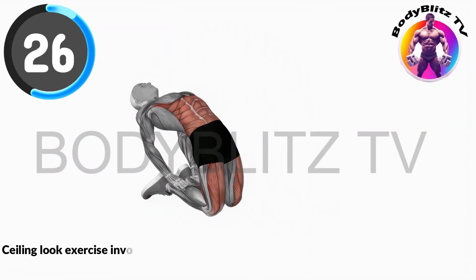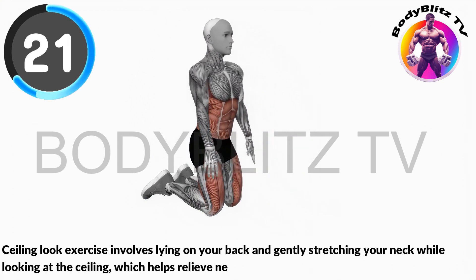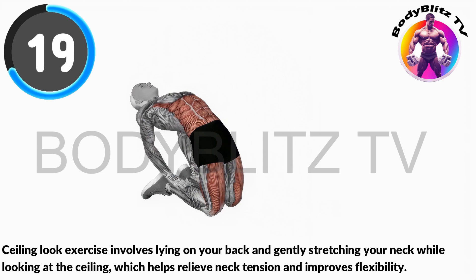The sealing look exercise involves lying on your back and gently stretching your neck while looking at the ceiling, which helps relieve neck tension and improves flexibility.